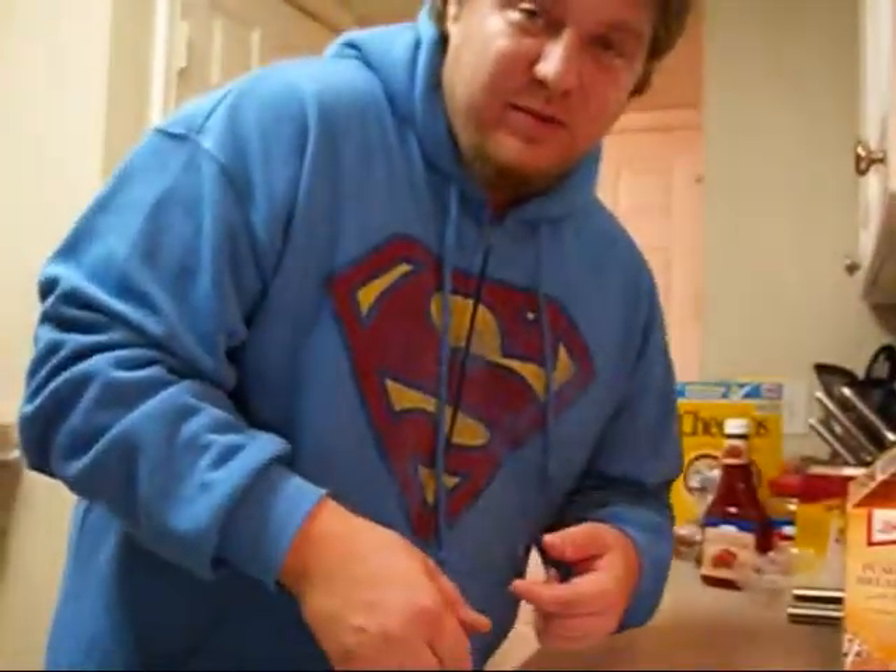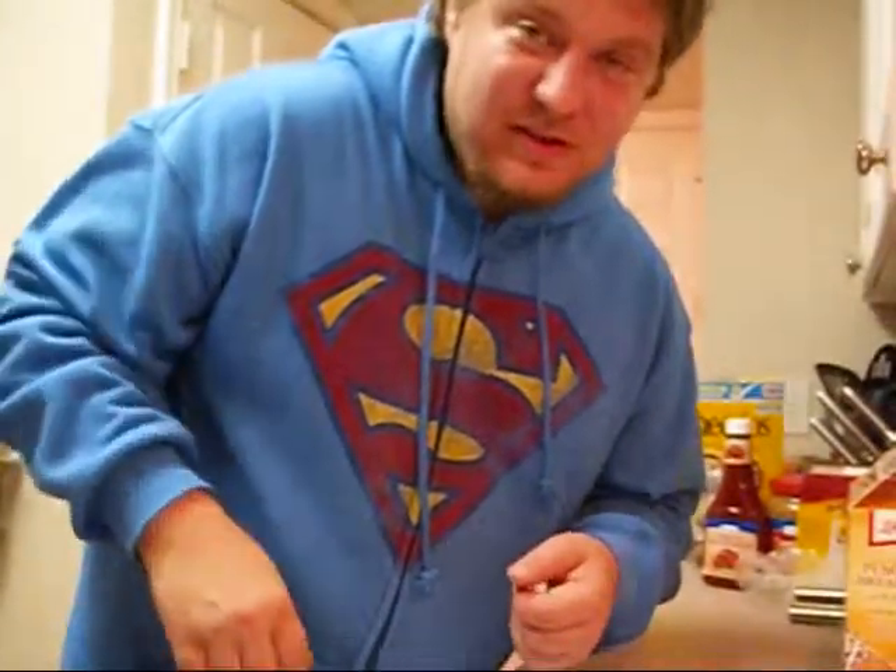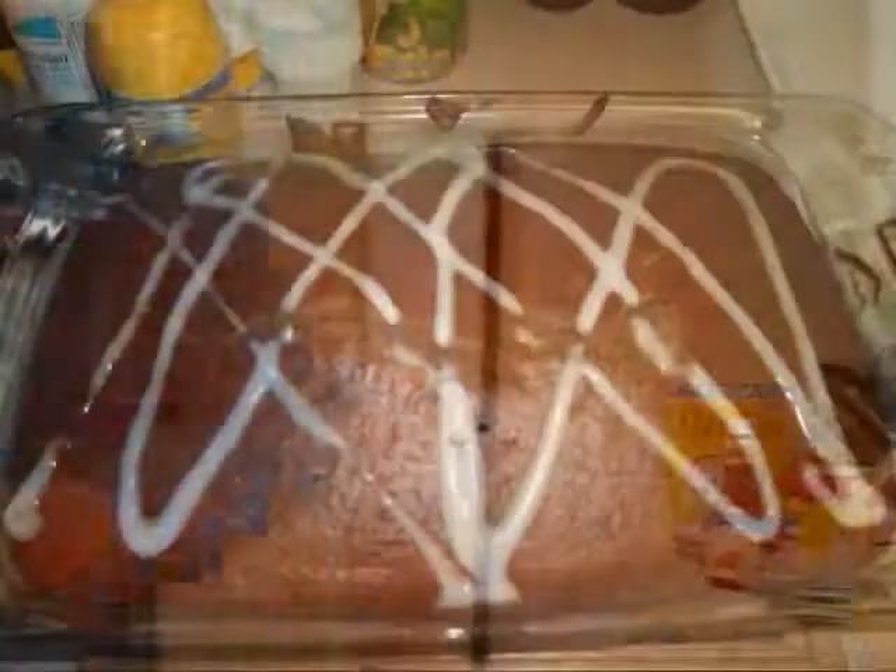Alright, that's it on the pumpkin bread and I'll come back with the results so we can put the icing on. That's it, we're good. Alright, later.